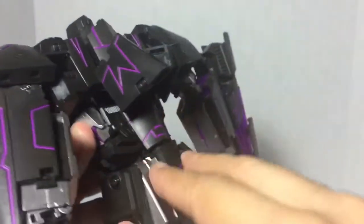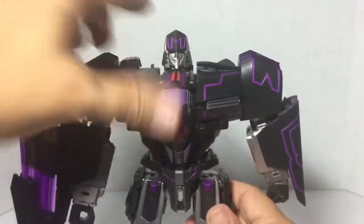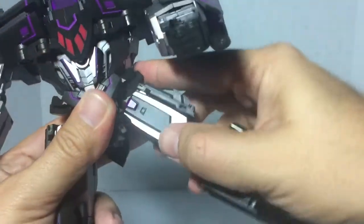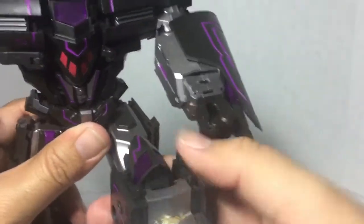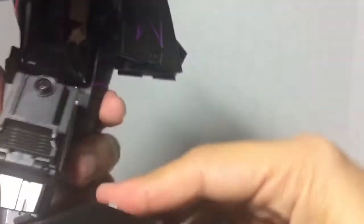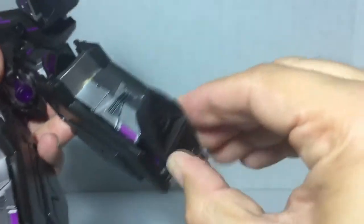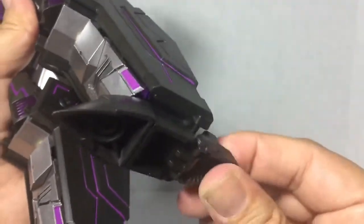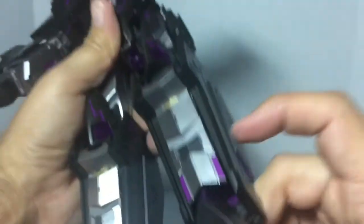He does have a waist swivel — not very much, but you can get some good poses with it. What's hindering it is this piece in the back, and that piece does not move. For leg articulation, he can come up with nice good ratchets, and this is friction out. He does have the thigh swivel, 90-degree bend at the knee, a full tilt, he can move his feet — even the heel has a rocker — and you can move his toe independently.